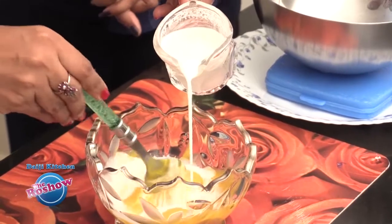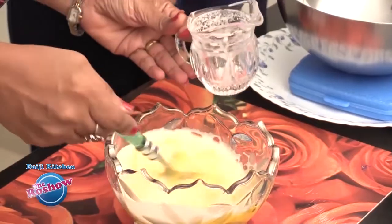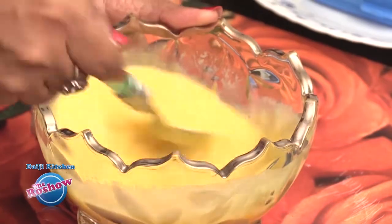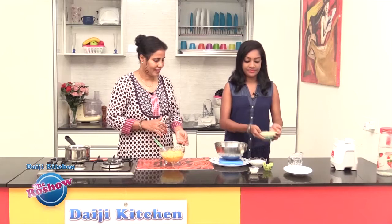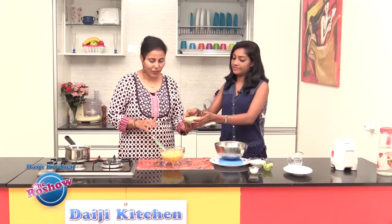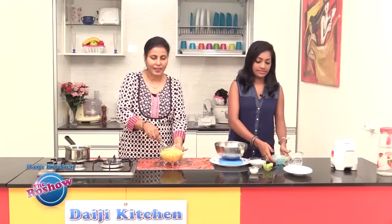This is thick coconut milk which we extracted by grinding coconut in a little water. Add it into the mango mixture and mix thoroughly. We also add condensed milk. We are not adding any sugar because condensed milk has sugar — it's sweet enough. Give it a nice mix.